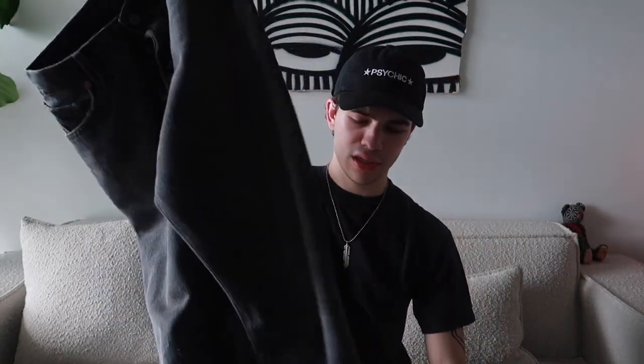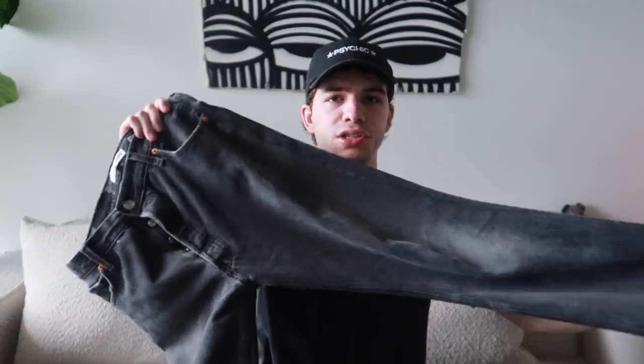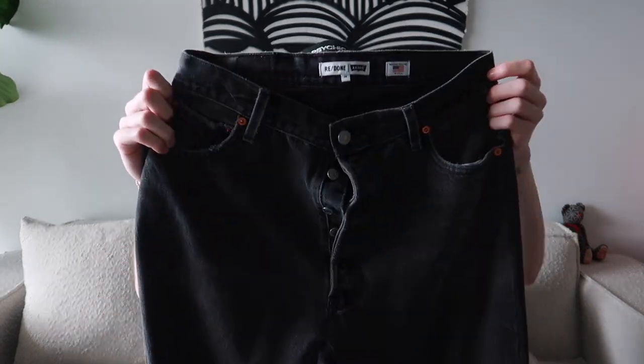This pair is a Levi's from Re/Done. What they do is take denim, upcycle it, repair it, change the fit or sizing, and sell it as their own. The tab says 'Re/Done Levi's' which is pretty cool. This is a light wash black pair with a super straight cut. The overall wash is really nice, but I don't love that they're tapered at the bottom — a little narrow — so I don't wear these too often. The overall quality of denim is great, of course it's Levi's, and the details are really nice.